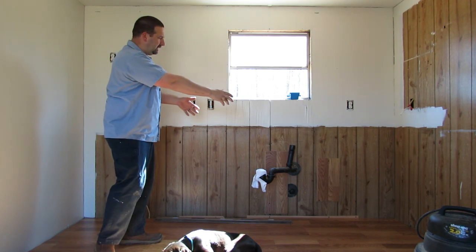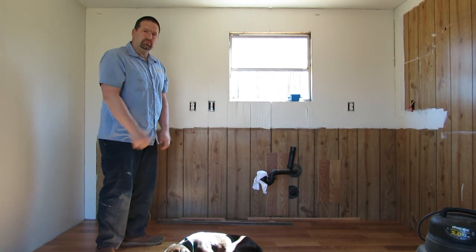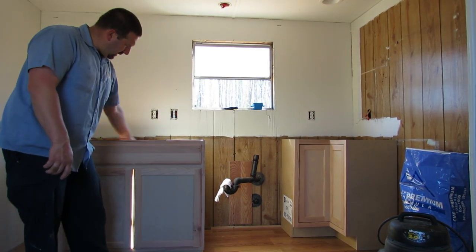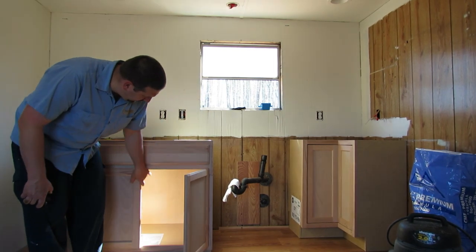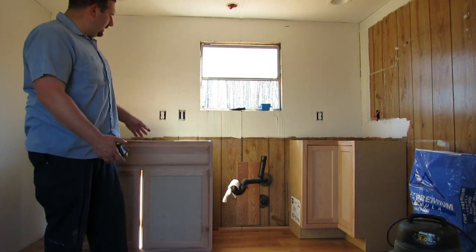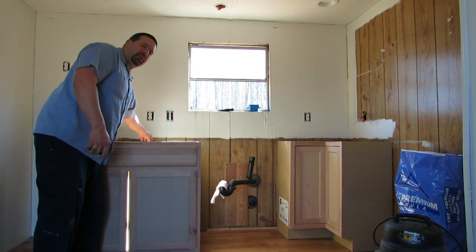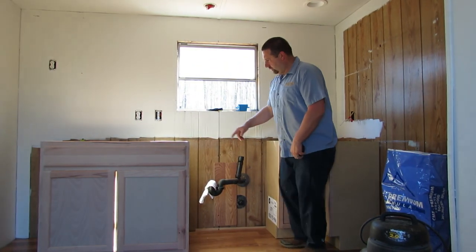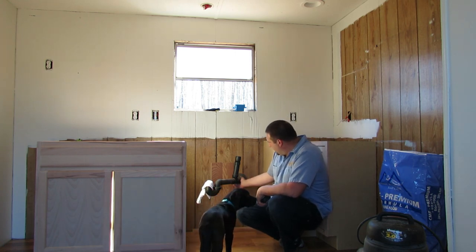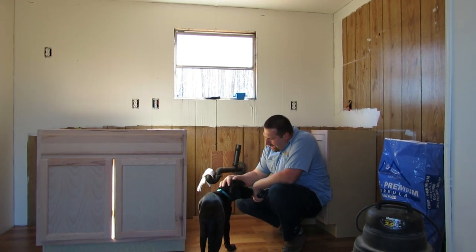I'll start with the lazy susan, get that up to the line, then get the sink cabinet in. I've got the lazy susan and the sink base cabinet unpacked - the sink base is open underneath for all the plumbing. The inside is open but the back has a solid piece of wood, so I need to drill a hole large enough to fit the plumbing in, and probably another hole for the clean-out.